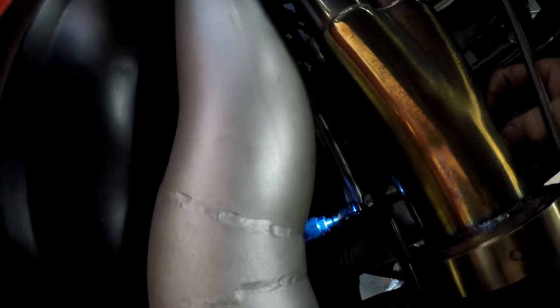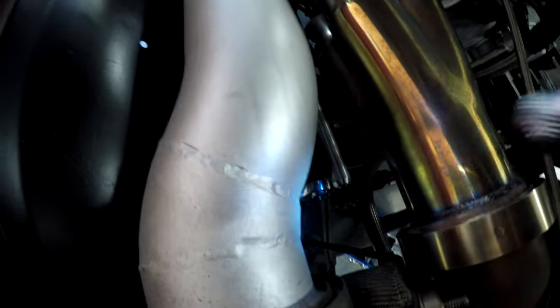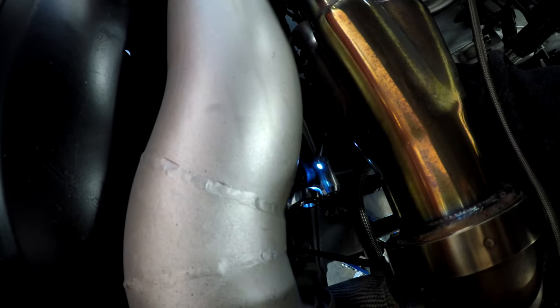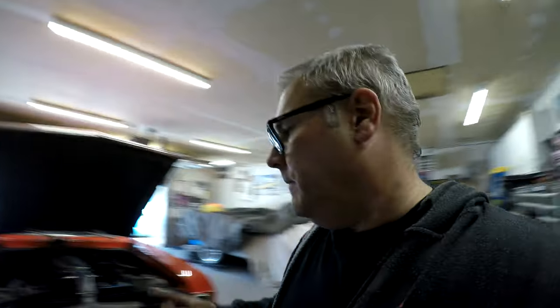We'll get the camber close to zero and then check what the caster is on that side. So I took the bolt out for the upper control arm right here - when you take one bolt out you can actually lift the control arm up out of the way, and that allows me to turn the rod end in and out. I can do one side at a time, which is nice. I'll adjust this and then put it back down on the ground and remeasure.